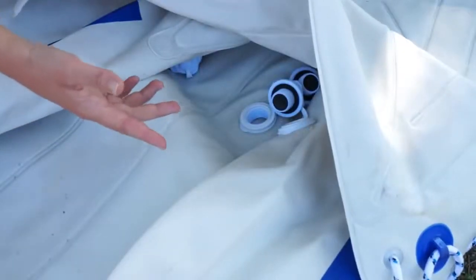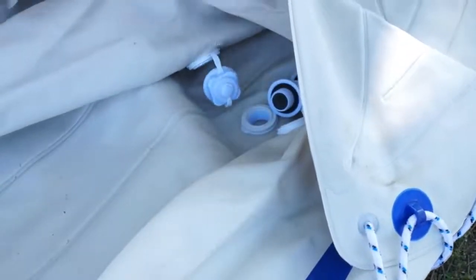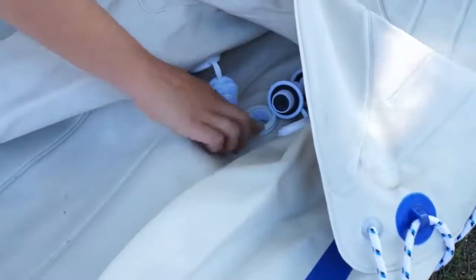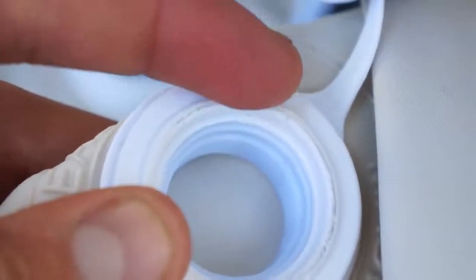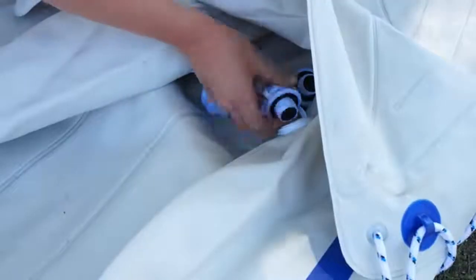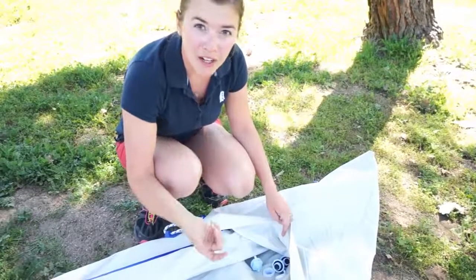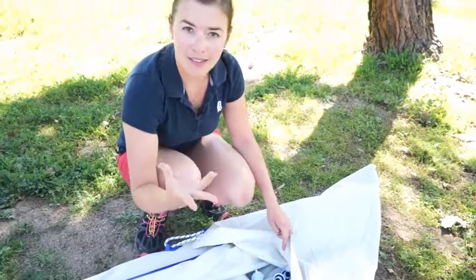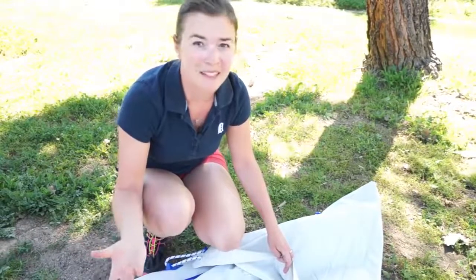One of our only complaints with this kayak is that these three valves right here are all right on top of each other, so when this is all folded up they have a tendency to run into each other and make little dents on this ceiling piece of plastic, preventing it from sealing properly when you have this screwed in. Those indents can be fixed by using a hair dryer or similar to warm up the area and pop those dents out, but if you haven't brought your hair dryer to the lake with you, that can be a little bit inconvenient.